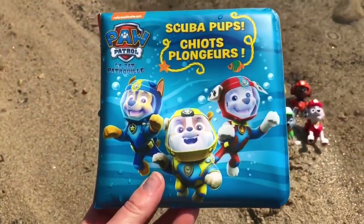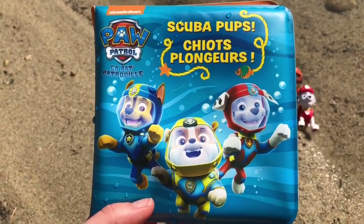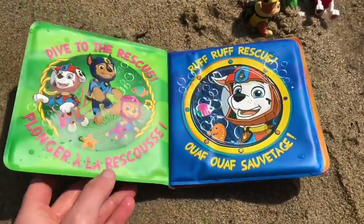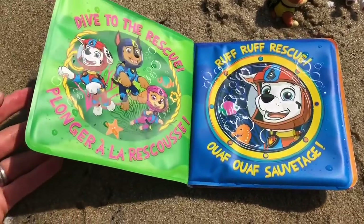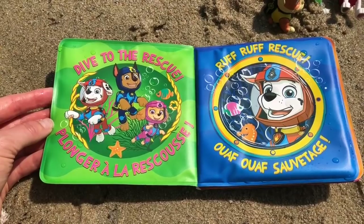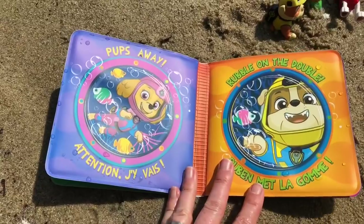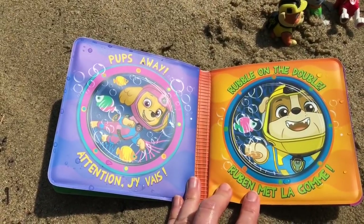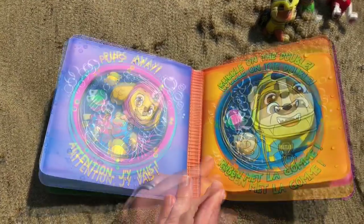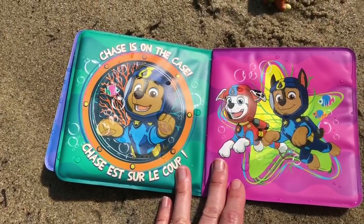Look, it's a book and it's waterproof! It's called Scuba Pups. I see Marshall, Chase, and Rubble on the front cover. Dive to the rescue! Ruff, ruff, rescue! Pups away, says Skye. Rubble on the double!